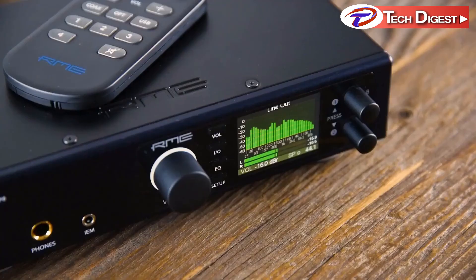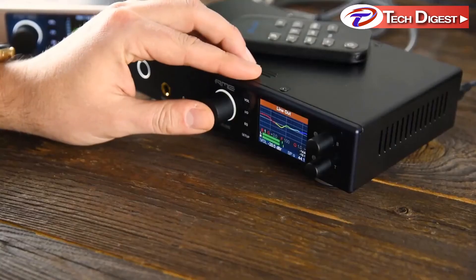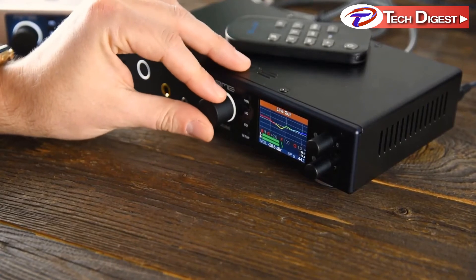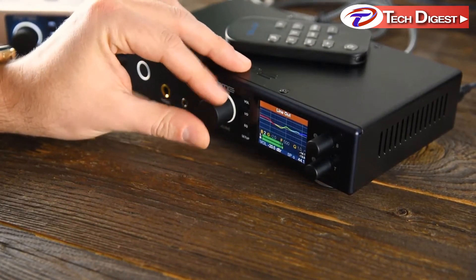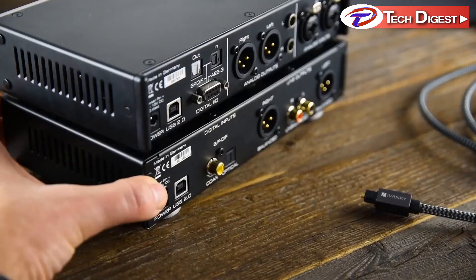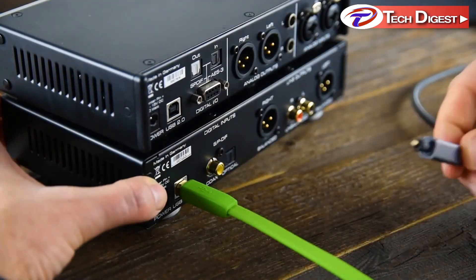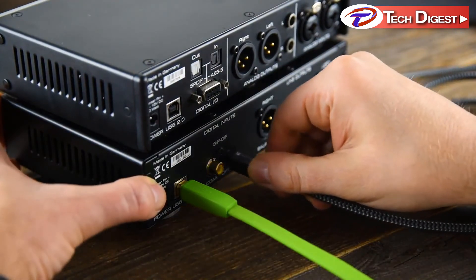Many customers asked for a tailor-made converter for hi-fi and home systems. With this clear vision in mind, the RME engineers took the core elements of the ADI2 Pro and added some highly requested features. The DAC has more convenient digital input sources with USB and S/PDIF over optical and coax, making it more suitable for home use.